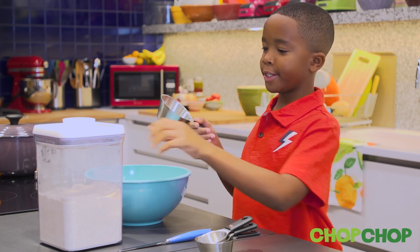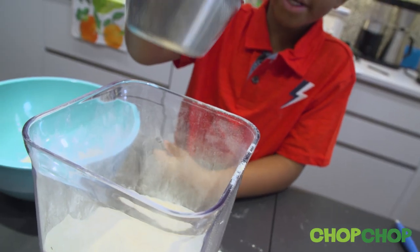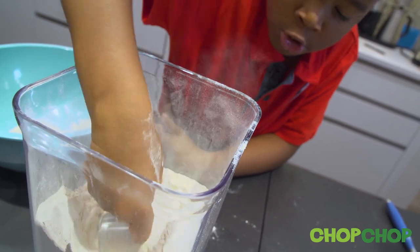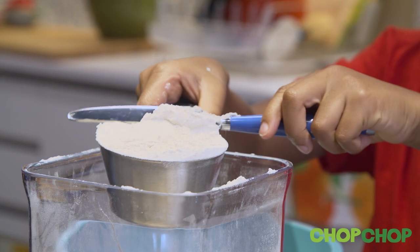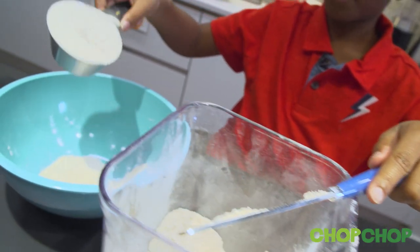What you're going to do is take the measuring cup, scoop it into the flour, level it out, and pour it into the bowl.